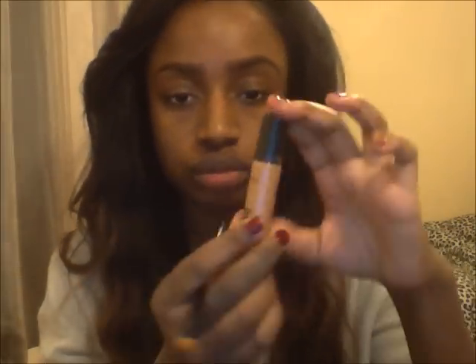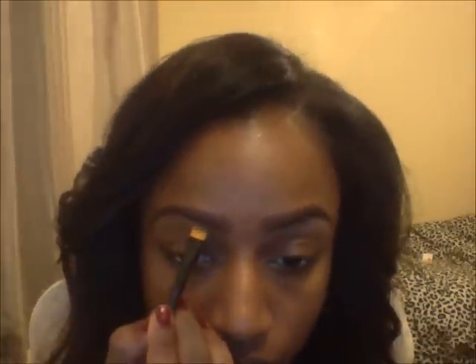Next I'm reaching for my MAC Pro Longwear in NC45 and an ELF flat-top brush. I use this to highlight underneath my eyebrows, define the shape, and cover up any stray hairs — I haven't had my eyebrows done in about six months, so this technique is brilliant for covering those pesky little hairs. You can use any concealer, just make sure it's about two shades lighter than your skin tone to make your eyebrows really pop. Blend it round the corners of the eyebrows too, just on the corners, to sharpen up the arch and give it a nice finished look.